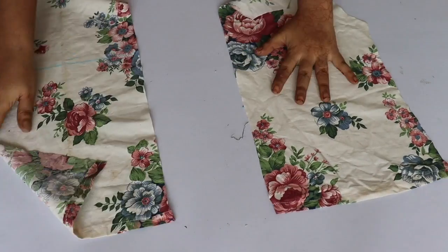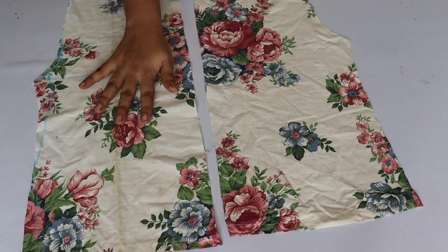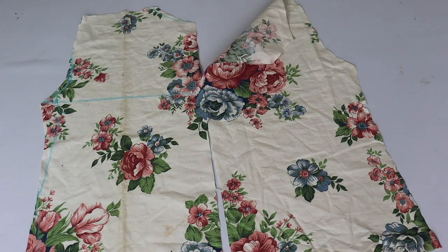We will cut from 1 inch in. And we will cut the middle part. Because after the jacket is made, we will not open the front.